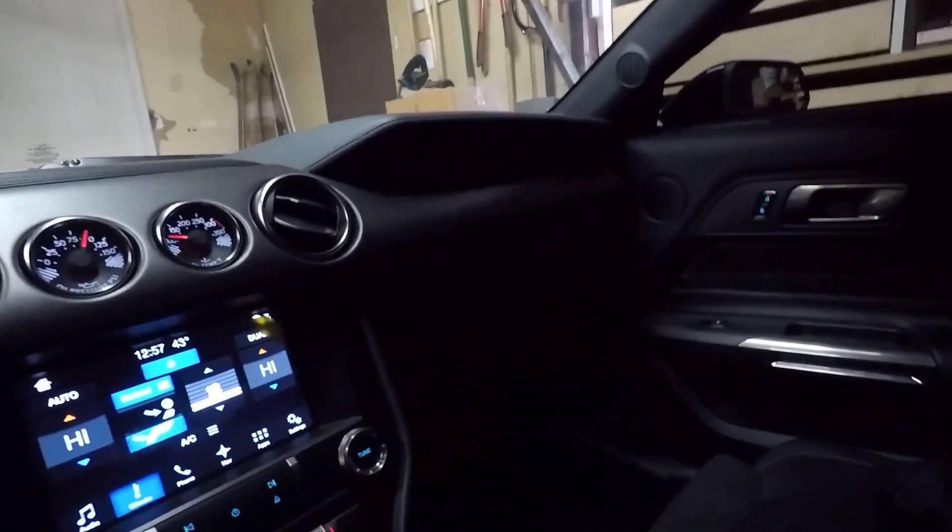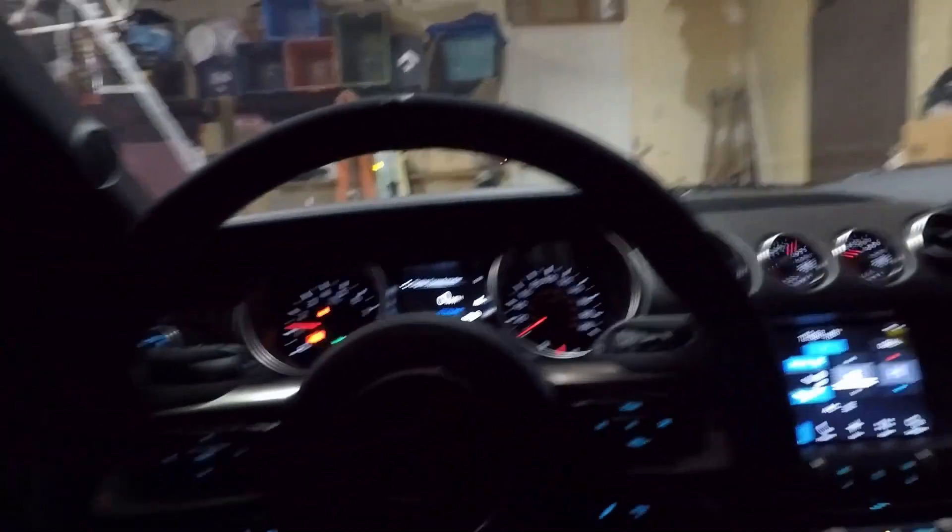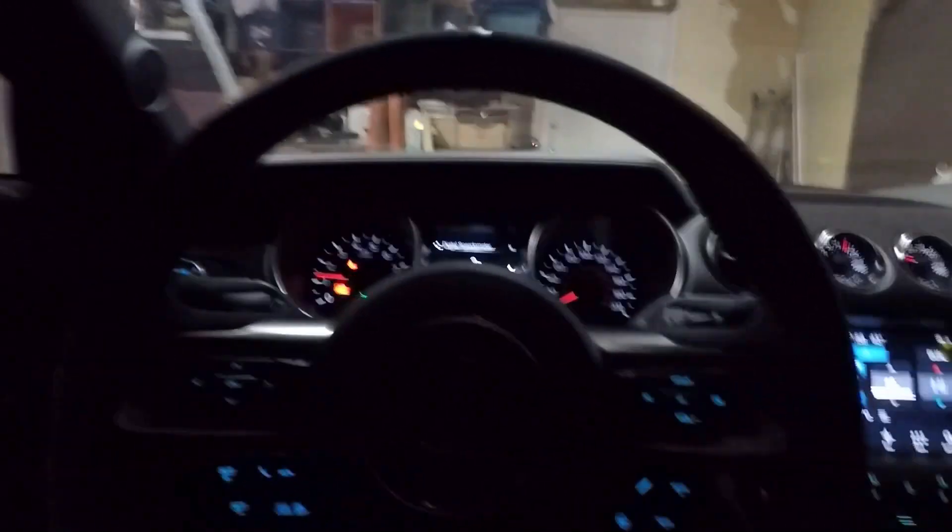It also has rear seats back there, which are pretty much non-existent, but you can fold them down — like I have them folded down — and use the trunk as extra storage. You could put little kids back there, but yeah, it's nice that you could drive this pretty much every single day.